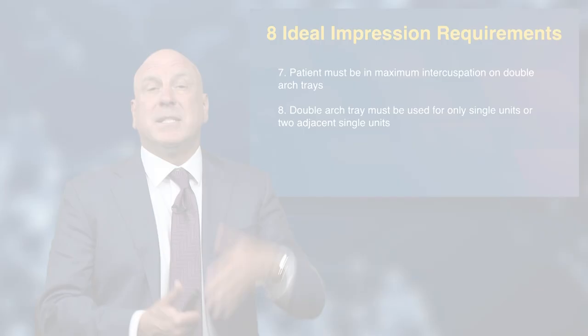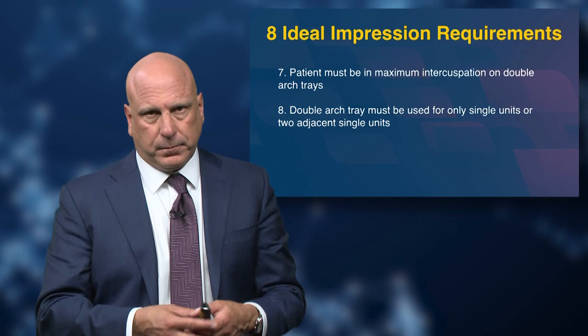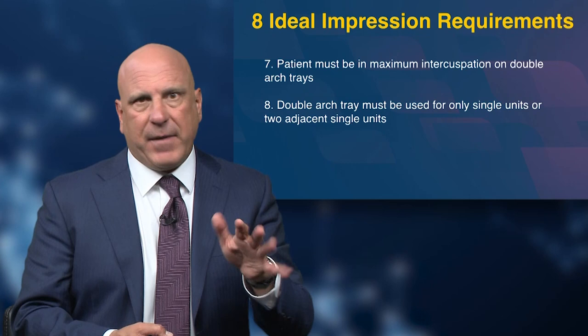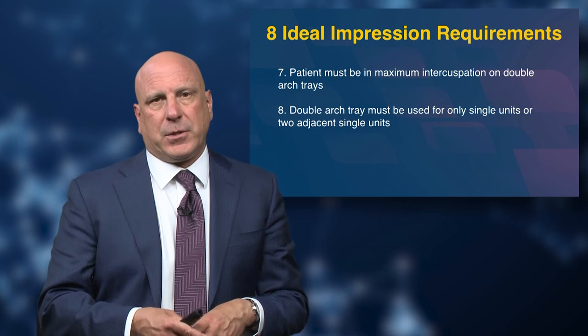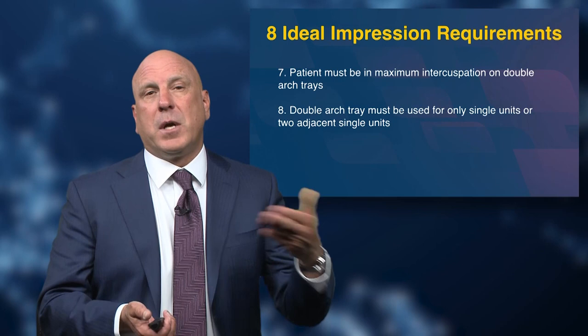About 75% of the cases that come into Glidewell are single unit crowns, and another 11% are two single units often next to each other — so that's 86% of cases that are one and two unit crown and bridge. That's about the same amount, 85–86%, of cases we see in double arch trays here in the laboratory. It's a big number, and since most of us tend to do crown and bridge one or two units at a time, making sure we know our double arch technique — and that our lab does as well — goes a long way toward getting success.